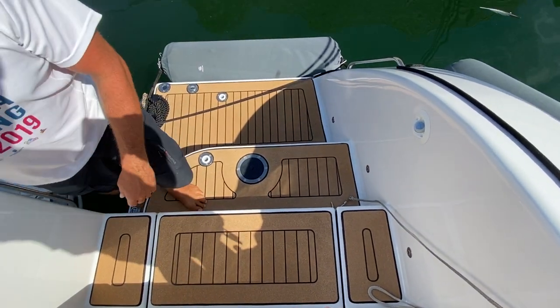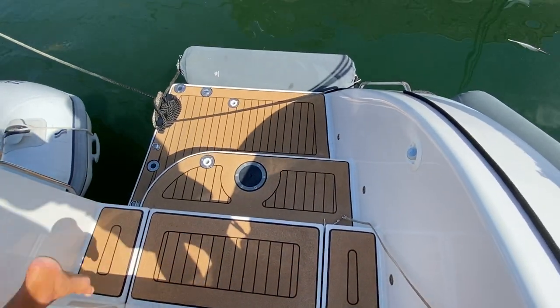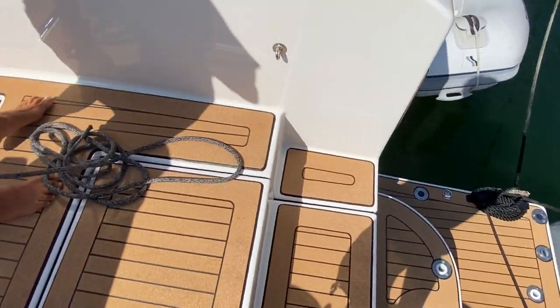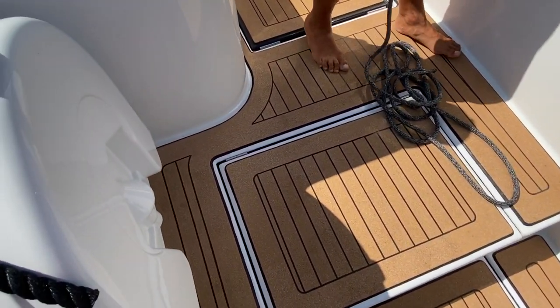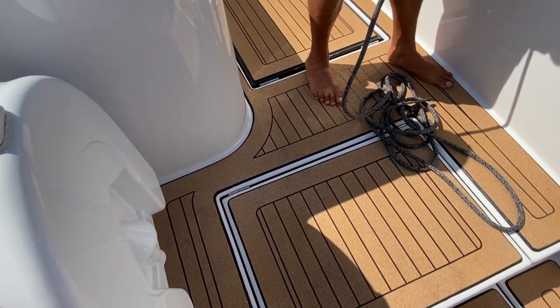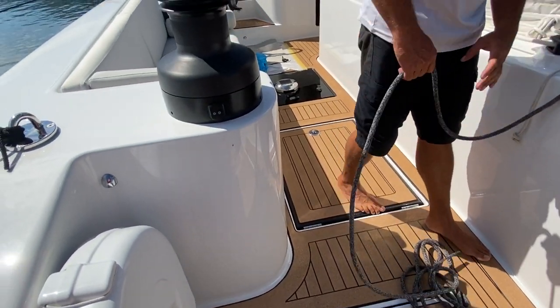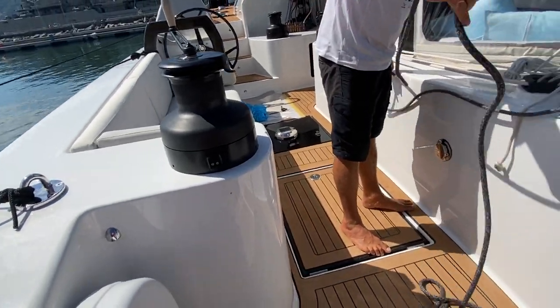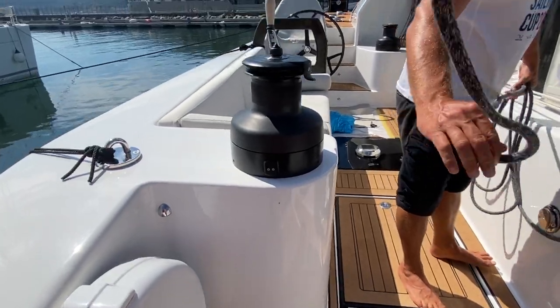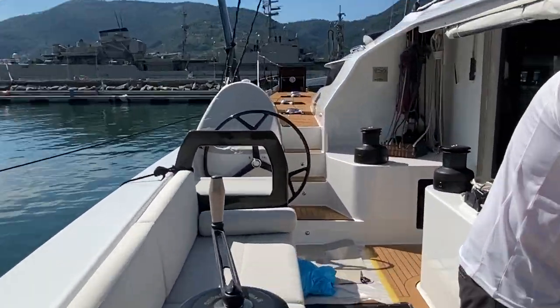The first thing you notice is the cork decking. Instead of having teak on the boat, they put cork, which is actually a very good choice because it has very good thermal properties — it doesn't get so hot like teak. It feels very nice and soft under your feet, it's very good non-slip, and they've done a beautiful job laying it. It looks really good throughout the boat.